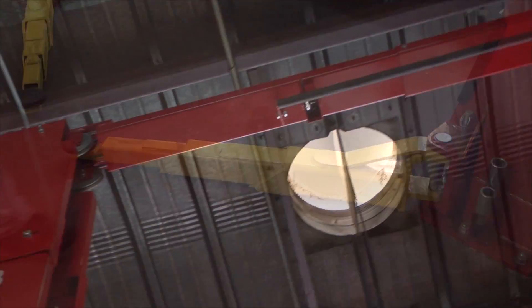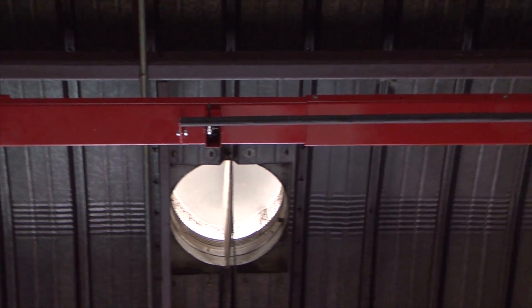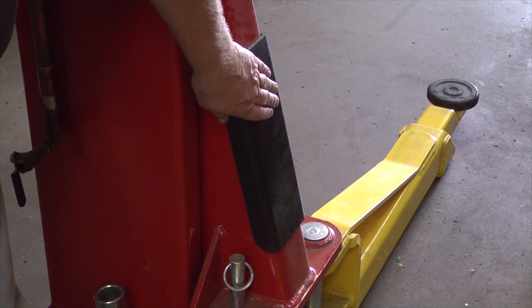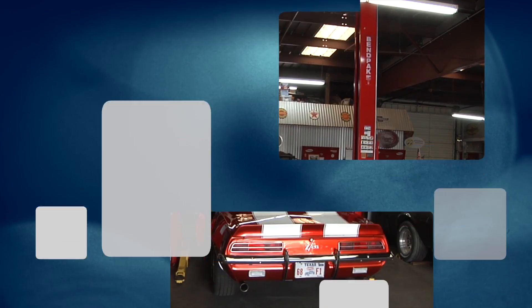It has a stop at the top, so if the car goes up too high, it will shut itself off. It has rubber protection pads on the side, so if you should open the door too far, it will not chip the doors.